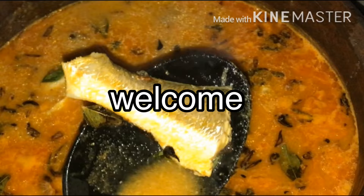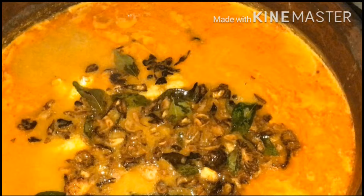Hello everyone, welcome to Sunny Swell. I'm going to make a recipe for you.